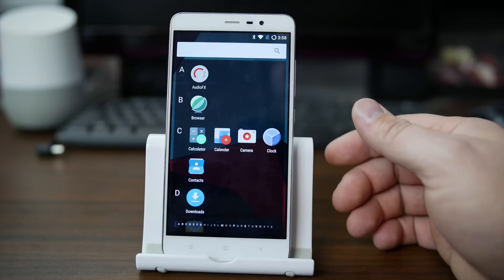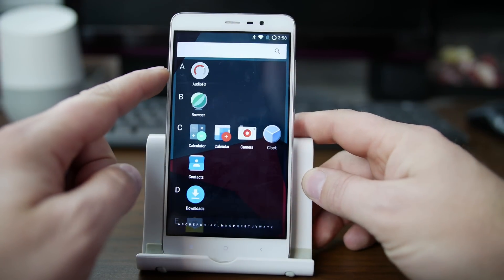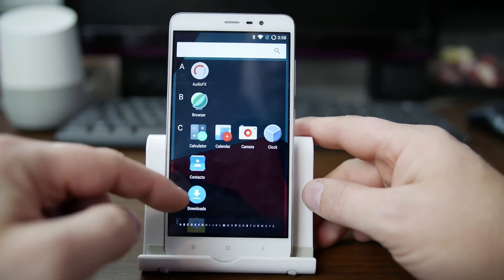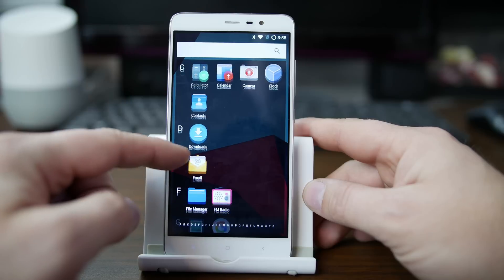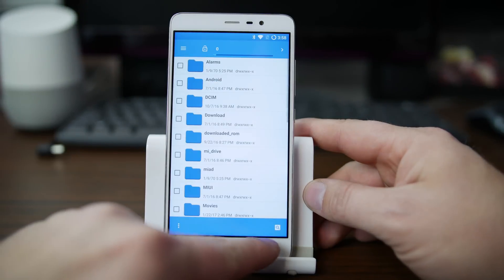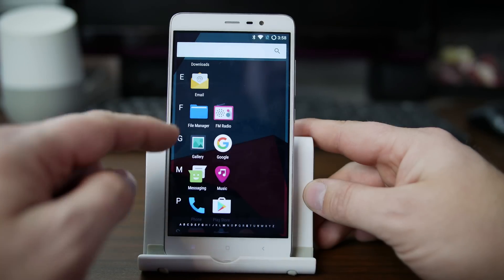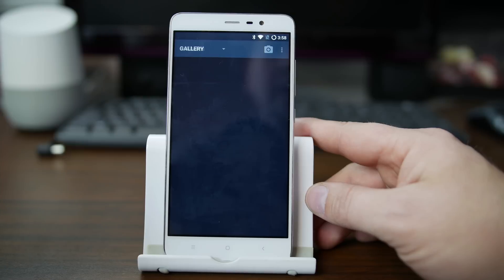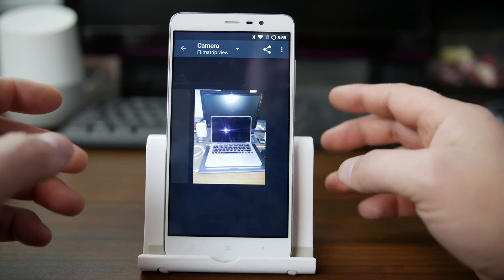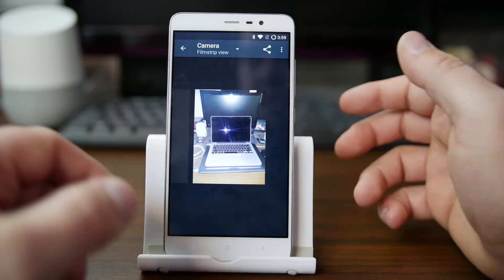Let's take a look at all the applications that are actually on here. We have AudioFX right there, which is a pretty standard application. There's the File Manager, of course — when you activate root you can use that. FM radio, a gallery right here. I took one picture with the camera, just of my desktop setup — basically what you saw behind me, plus a couple more computers.